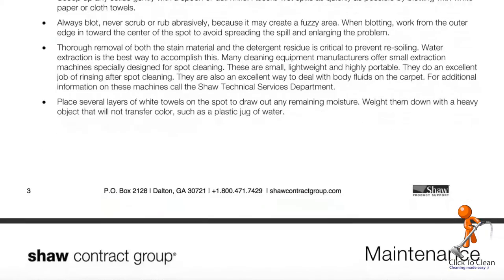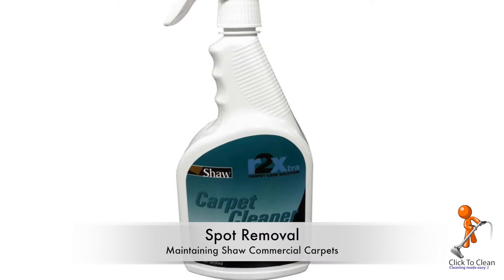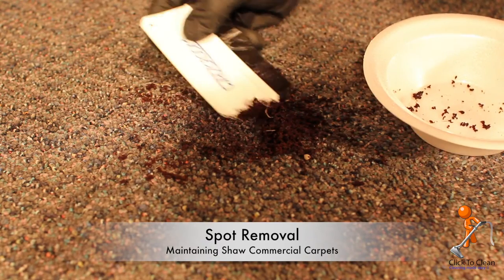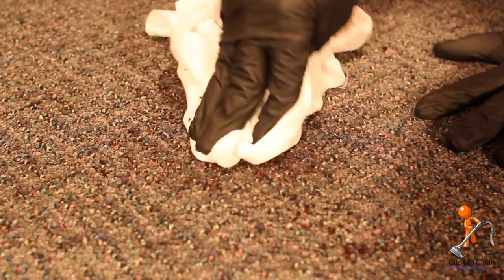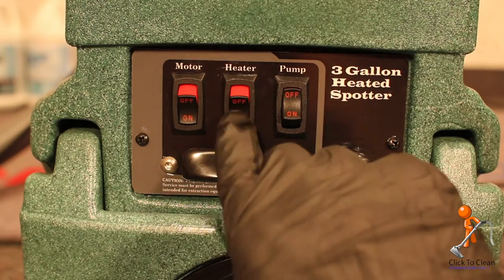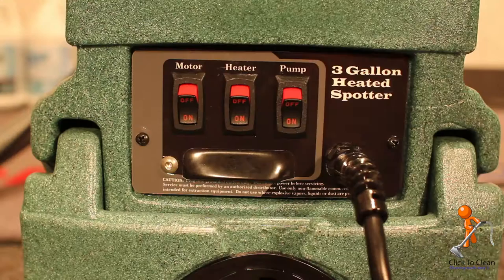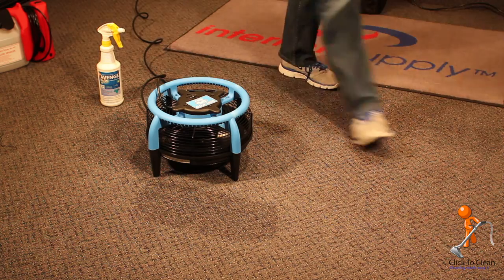A full understanding of spot removal is beyond the scope of this video, but Shaw does provide some good documentation that will walk you through different spots and stains and how to remove them. Either use a Shaw carpet cleaning product or a professional grade spotting kit. First, scrape up as much of the solids as possible. Absorb wet spills with a clean white towel — always blot, never scrub, as scrubbing can cause the yarns to become fuzzy and fray out. Apply the appropriate spotting solution and blot. When satisfied, extract the area with a neutralizing rinse to remove any cleaning residue that may attract soil. Speed dry the area with a professional grade air mover to prevent wicking and rapid re-soiling.